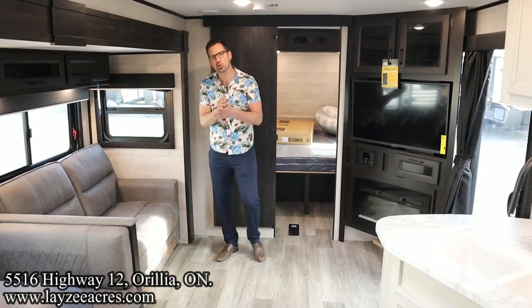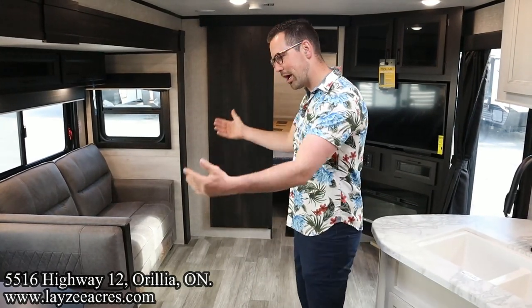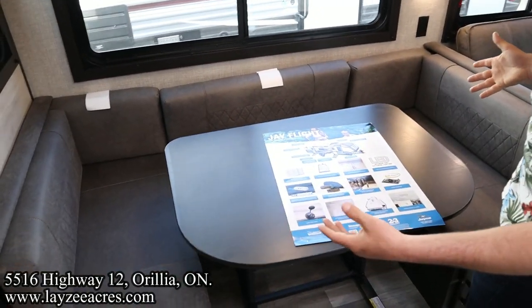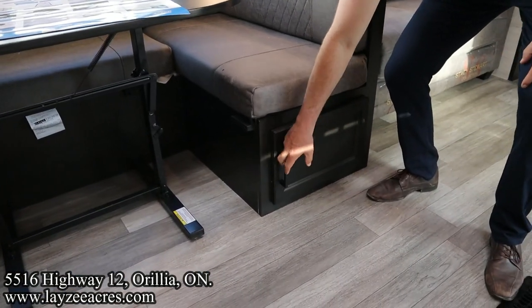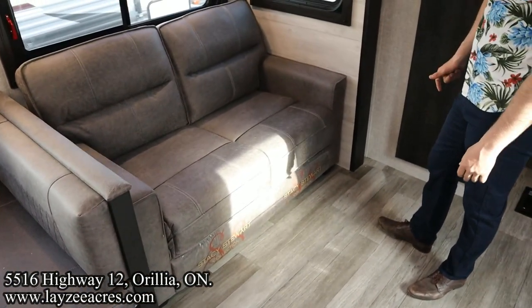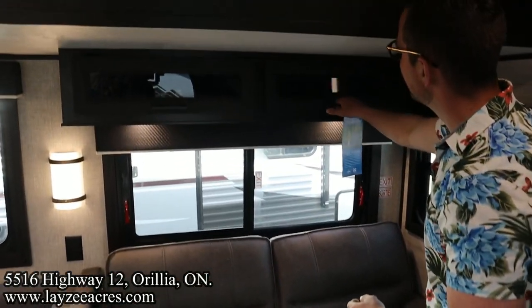We're inside the 38BHDS, in the living space right now. Here's our main slide with the U-shaped dinette and our trifold sofa off the floor. The U-shaped dinette is great — you can seat a bunch of people around it and it also turns into a larger bed. We don't need carpet here in the slide, and there's storage underneath the dinette. We've got that Stacy Stewart collection on the farmhouse interior.